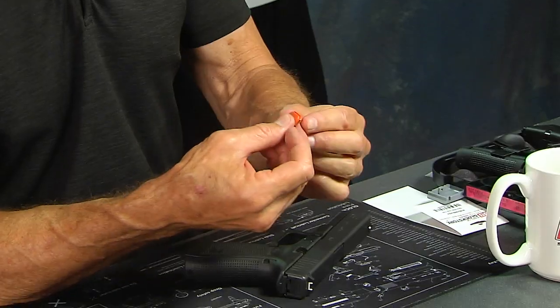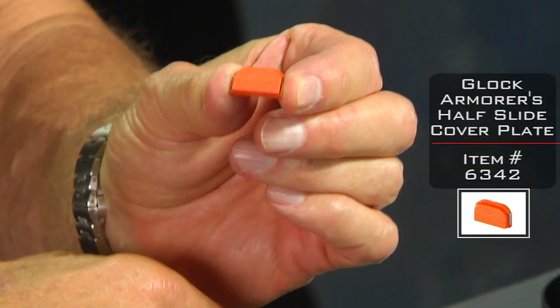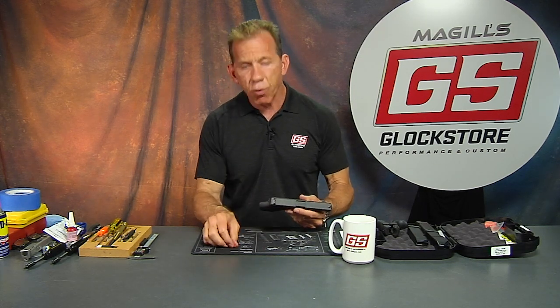This is it — it's a slide cover plate that is orange in color, and it's also half size. It's called an armorer's slide cover plate for a reason, because when you put this on, it allows you to look inside the gun and see the connection the striker or firing pin is having with the trigger bar — the cruciform of the trigger bar. It allows you to troubleshoot problems like why a gun is malfunctioning, whether the striker needs to be replaced, or whether the trigger bar needs to be replaced.